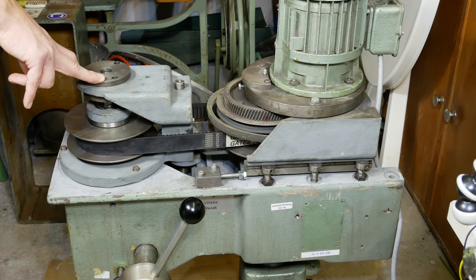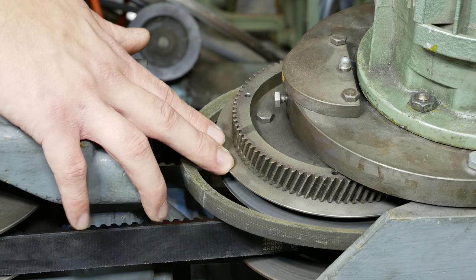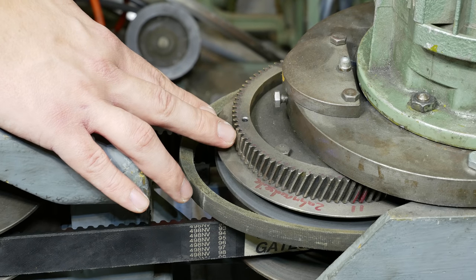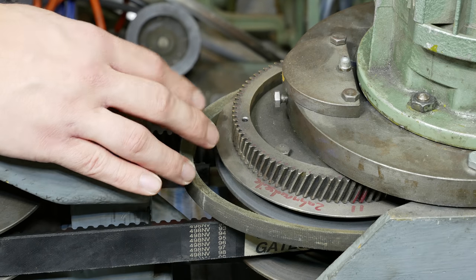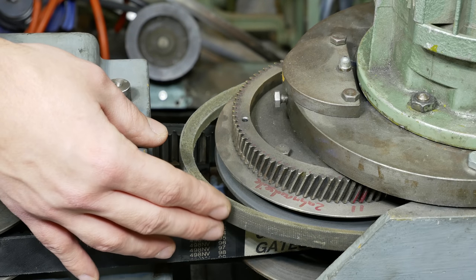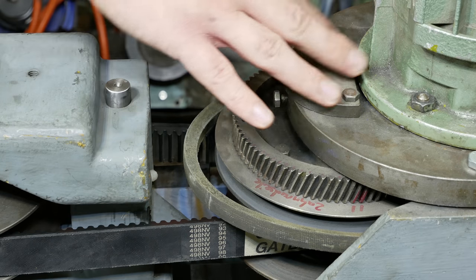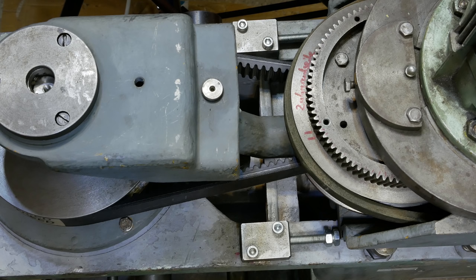Here's another thing the previous owner already did - he added this pulley and V-belt here to drive the machine. Originally it's driven by this pinion here and that's really really loud with an ugly screaming noise. With this belt the machine should get a lot quieter. I may finish this belt drive system here - it's not completely finished - so I'll change to the original motor and pinion just to drive the drill press for now.